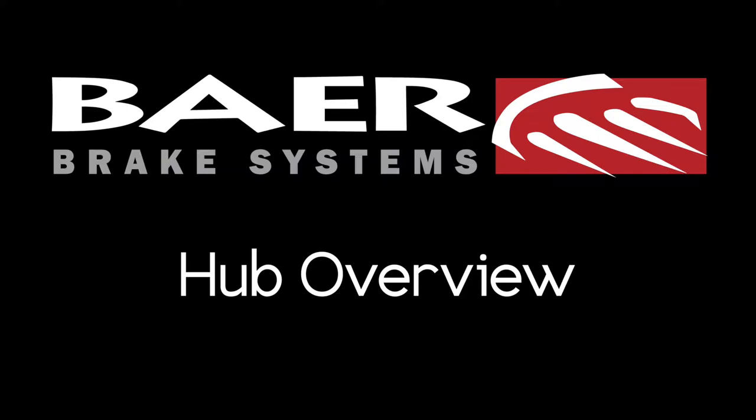Hey, what's up guys? It's Nick from Bear Breaks. Today I want to give you an overview of Bear's Aluminum Hubs.